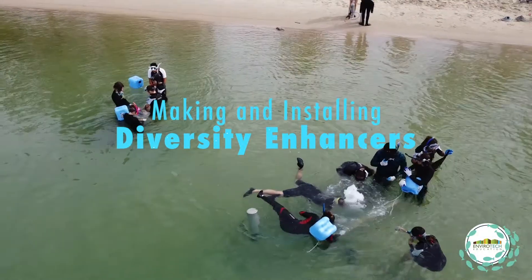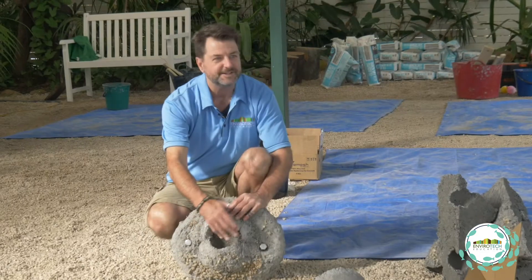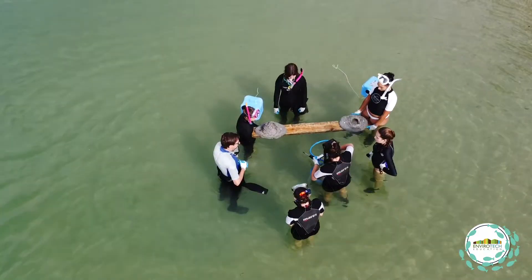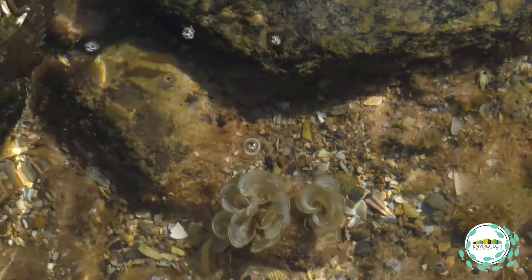Making and installing diversity enhancers. The students have made three types of diversity enhancers for this lesson. We're covering the intertidal by making a fake rock pool that would be bolted to a jetty or a wall, adding water retention. It'll add habitat for organisms, fauna and flora that want to stay in a rock pool, wanting that moisture and increased humidity.